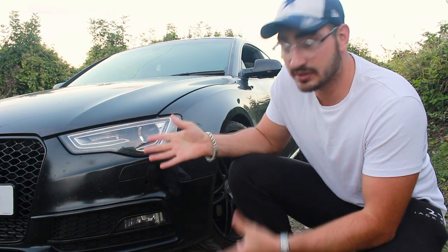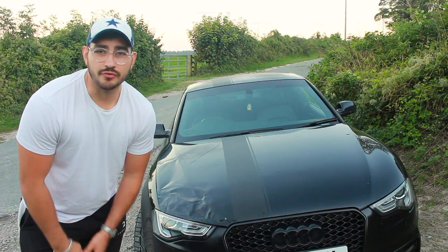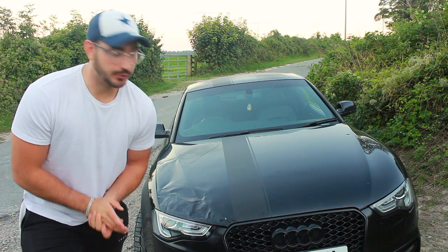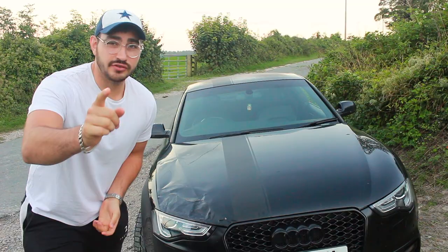If you're watching this video, you may have been following my journey on rebuilding this car, or you may just be a car enthusiast or someone that's interested in finding out how write-off cars actually pass their MOT and get back on the road again. For those of you that have been following my channel, you will know that this is a Category S write-off.